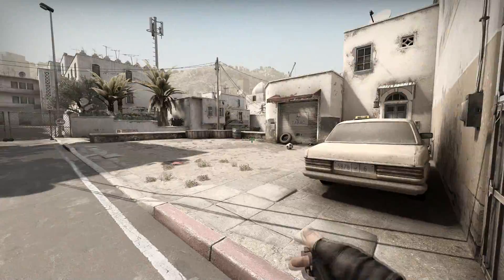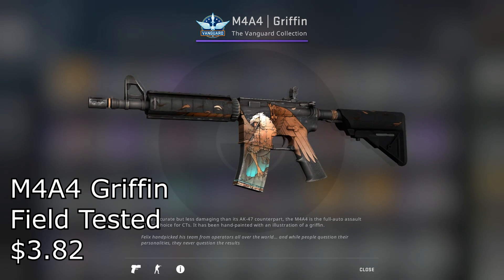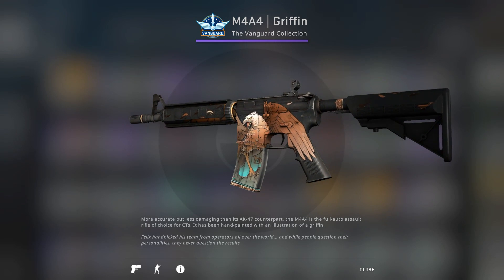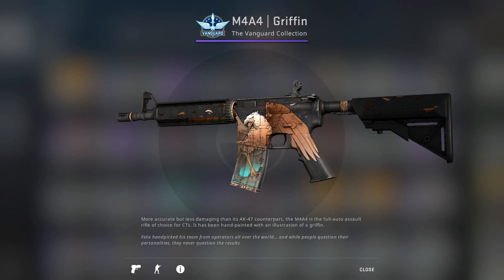And next for the more popular brother, the M4A4. I actually chose two skins for this gun, starting off with the Griffin Field Tested for $3.82. Unfortunately it is only a purple, but to me it's actually not that bad looking. And since most people tend to go with the A1-S, skins are a bit more expensive for the A4.